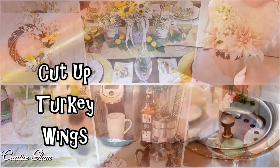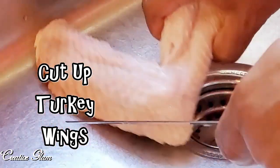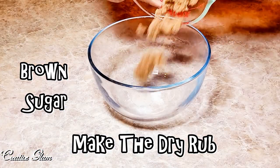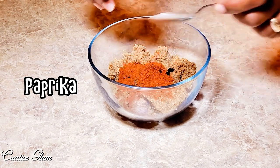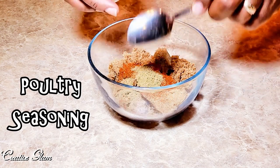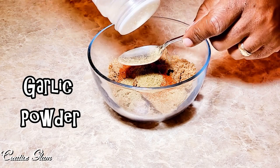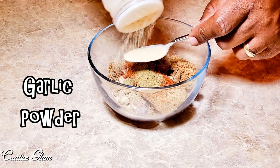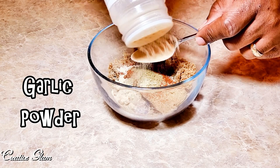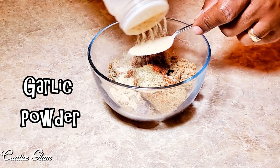When prepping the turkey wings for the oven, I clean them and I cut them up. Then I make a dry rub. I use brown sugar, paprika, poultry seasoning, and garlic powder. I know it seems like a lot, but you use as much garlic as you like. If you're both eating the same meal, it's not so bad.